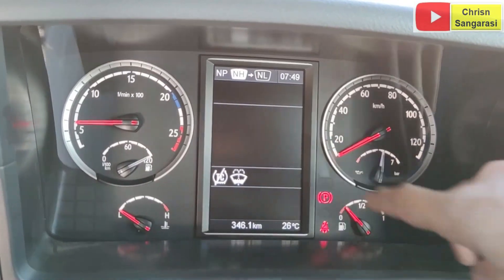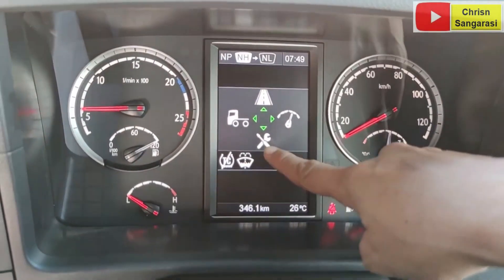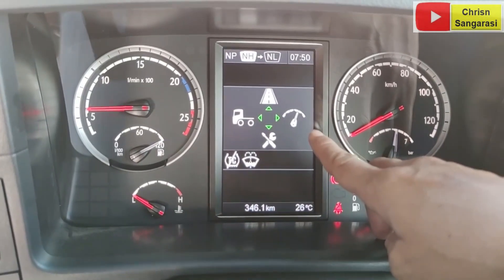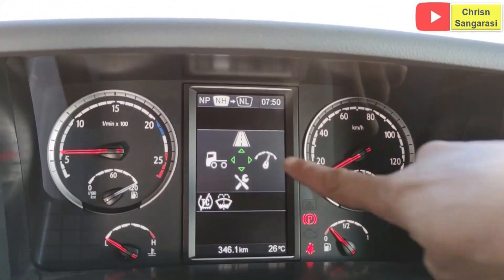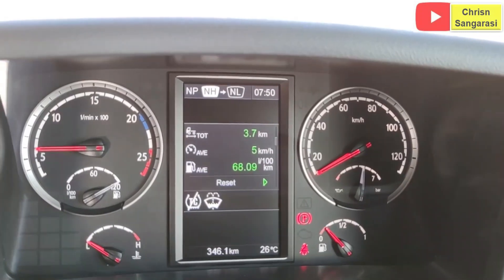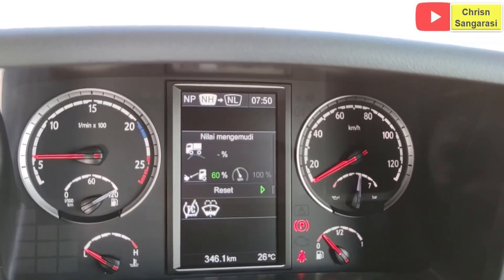Di menu awal ada tanda jalan raya. Yang bagian atas berarti untuk menunjukkan tripmeter-nya. Kemudian yang bagian bawah adalah bagian setting. Yang ini adalah untuk bagian sasis atau vehicle-nya. Yang samping sebelah kanan untuk menunjukkan indikator-indikator yang ada pada engine system. Di menu trip, dia akan menunjukkan berapa kilometer, kemudian totalnya, rata-rata pemakaian fuel, idle time, PTO, total idle, PTO dan segala macam, dan petunjuk pengemudi.